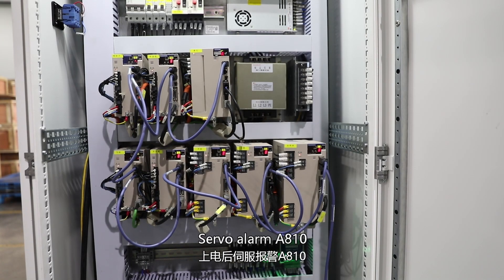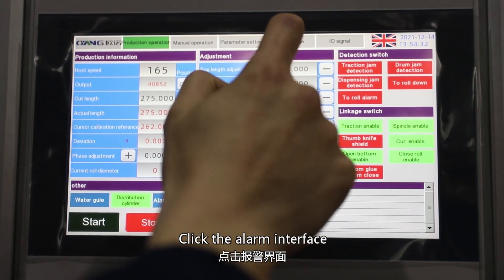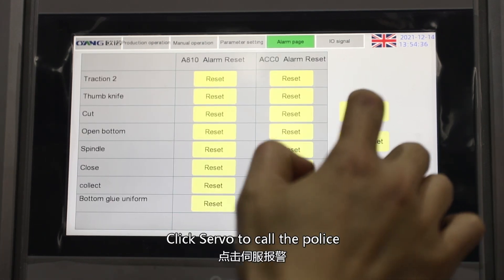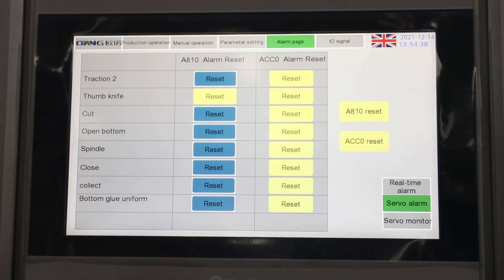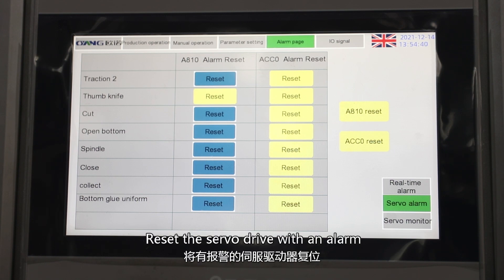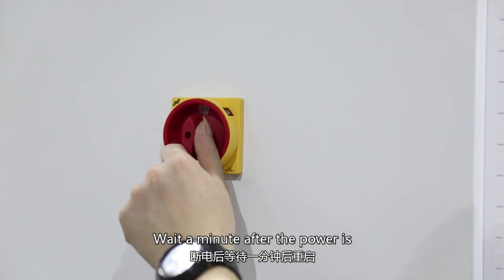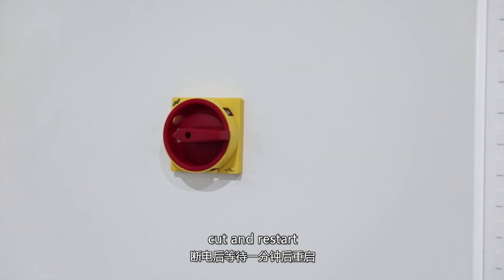Check off the power. Servo alarm A810. Click the alarm interface. Click servo to call the police. Reset the servo drive with an alarm. Wait a minute after the power is cut and restart.